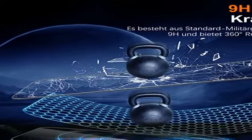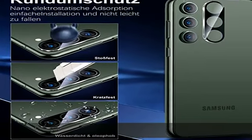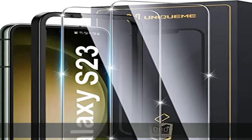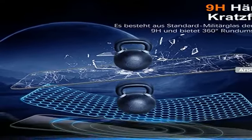Bitte beachten Sie, um die Funktion zur Entsperrung per Fingerabdruck besser nutzen zu können: Öffnen Sie nach der Installation der Displayschutzfolie die Einstellungen und erhöhen Sie die Berührungsempfindlichkeit. Es wird empfohlen, Ihren Fingerabdruck zweimal mit demselben Finger aus verschiedenen Winkeln einzugeben.